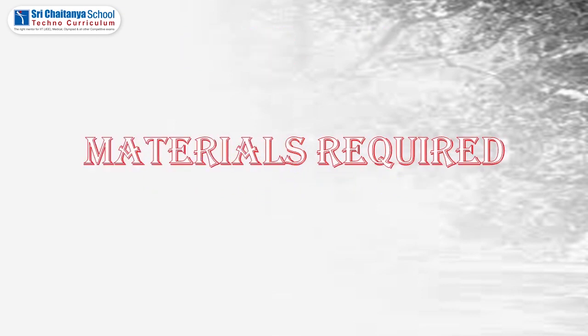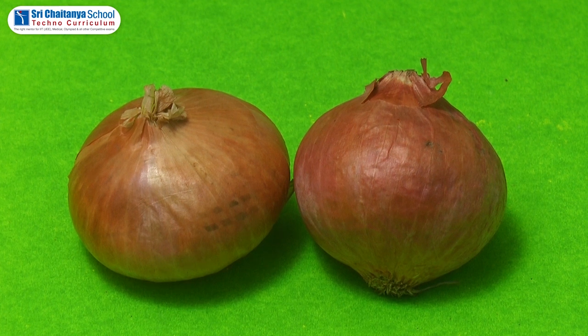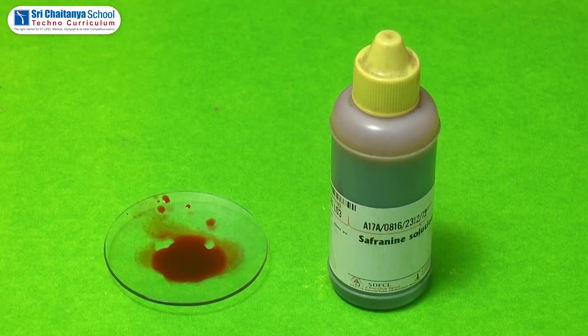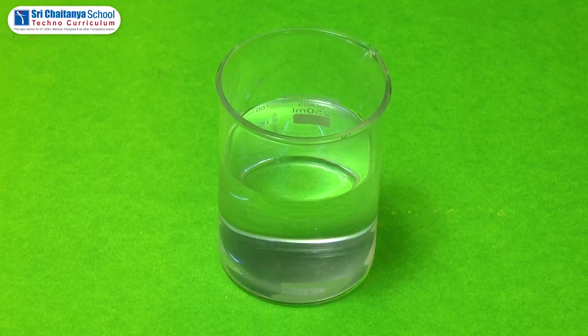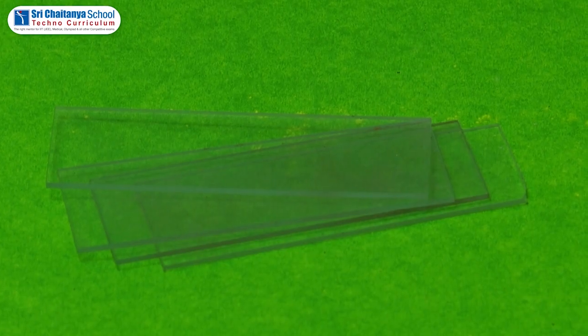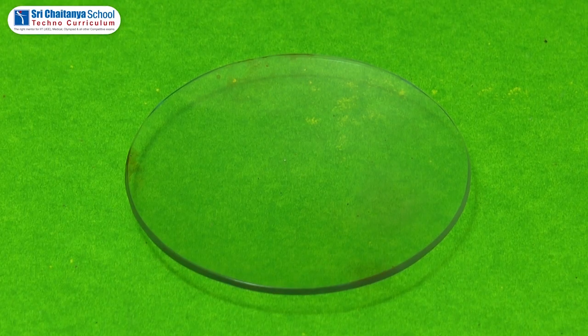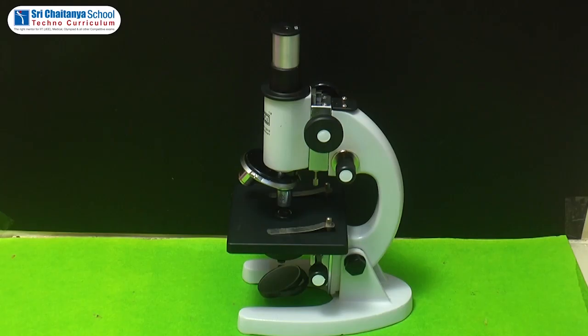Apparatus: onion, glycerin, safranine solution, dropper, forceps, water, cover slip, glass slides, needle and brush, watch glass, blotting paper, and microscope.